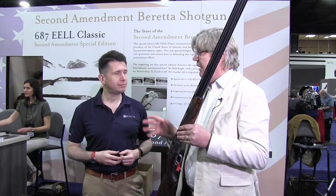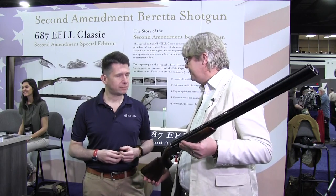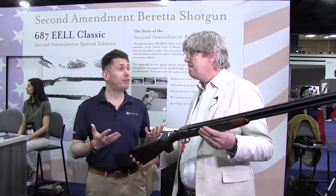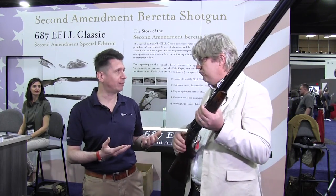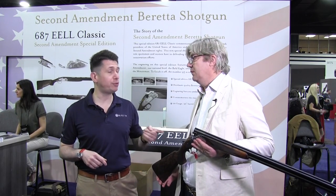The celebration of the Second Amendment doesn't stop with just the engraving and the theme — it moves forward with donations. The gun retails generally in the $9,000 range, but we're selling this at $10,500, and $1,000 of that goes to various conservation groups: the Rocky Mountain Elk Foundation, Quality Deer Management, Pheasants Forever, and NWTF. These are four important organizations for land management and wildlife management, which protects the ability of future generations of hunters to enjoy the sport. For guns sold here at the convention, we're donating that $1,000 to one of the NRA's hunting groups.